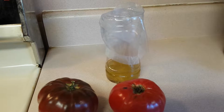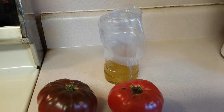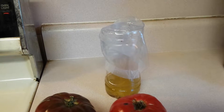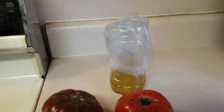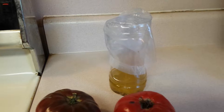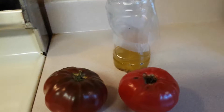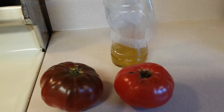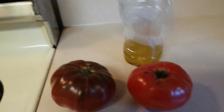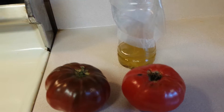Hey guys, it's me flybynight and today I just want to show you a quick video of a gnat trap that I put together. It's very simple to catch all the nasty little gnats that are flying around here during the summer when you're picking your vegetables or have them sitting on the counter waiting to be gobbled up, but those nasty gnats are just ruining the party.